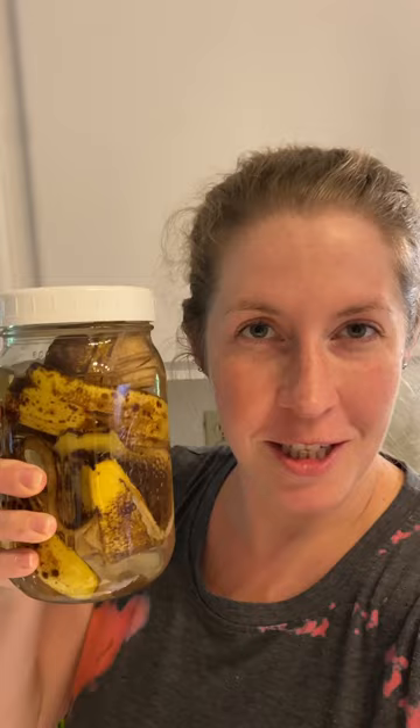Hey neighbors, I've gotten a bunch of questions about banana water. This is the jar I just started this morning — it is really simple to make. It is just a couple peels, some water to top it off, and you close the lid and let it hang out for at least a day.